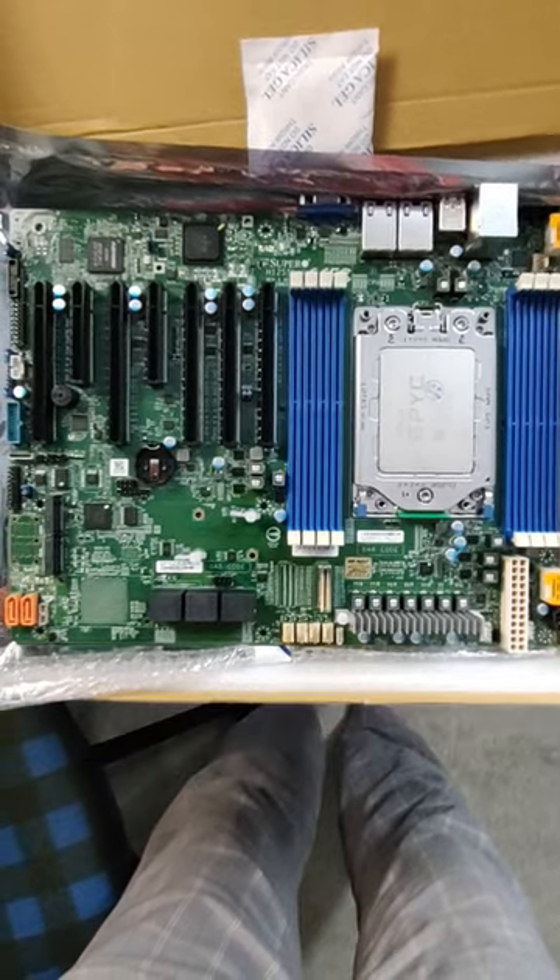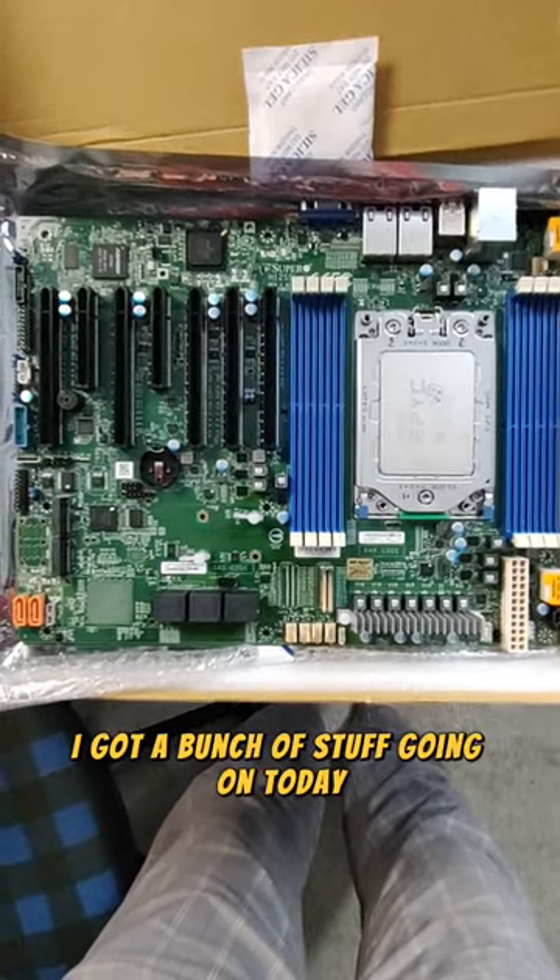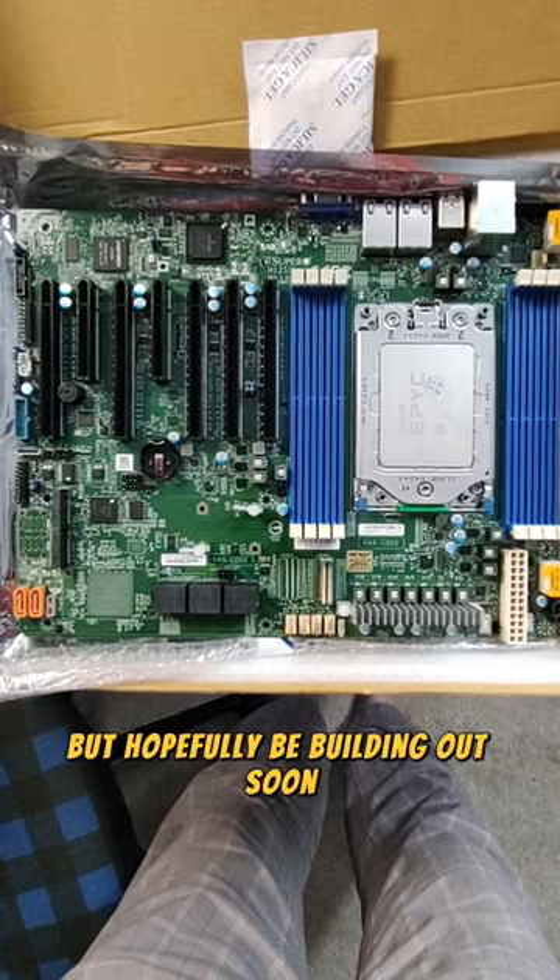So I will be looking to build this out. Not sure exactly what the timing is, I got a bunch of stuff going on today, but hopefully be building it out soon. Have a good day everybody.